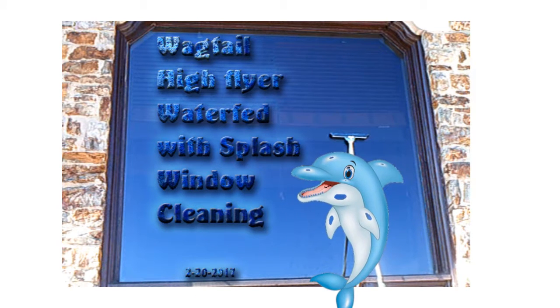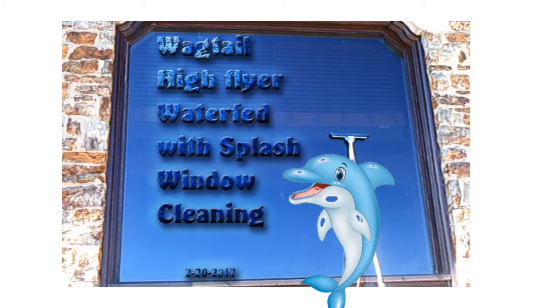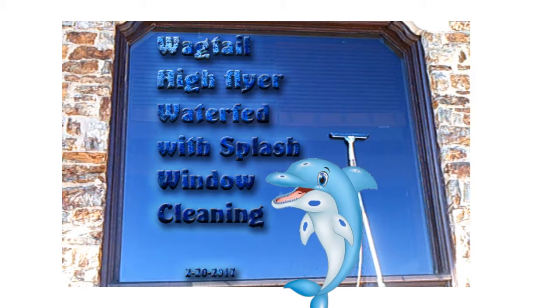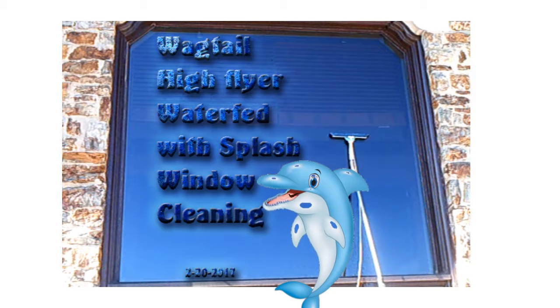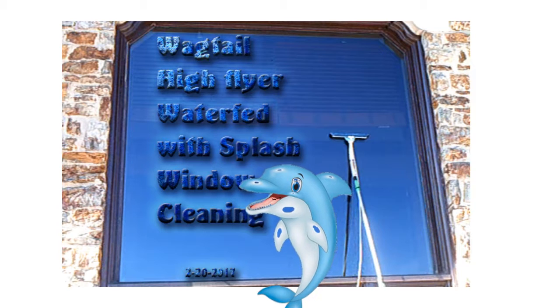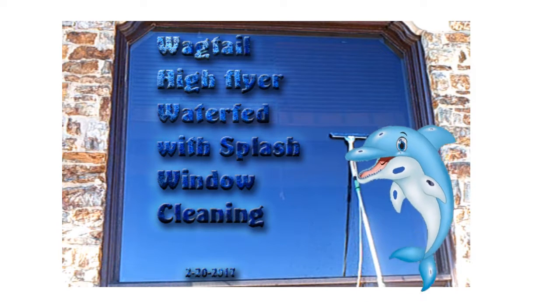We use the Waterfed Wagtail High Flyer. It is a special kind of squeegee that applies clean water to your windows. This prevents dirt from clinging to detergents that would otherwise be left behind. This provides a clean green alternative to window cleaning. The water used is very minimal as well.